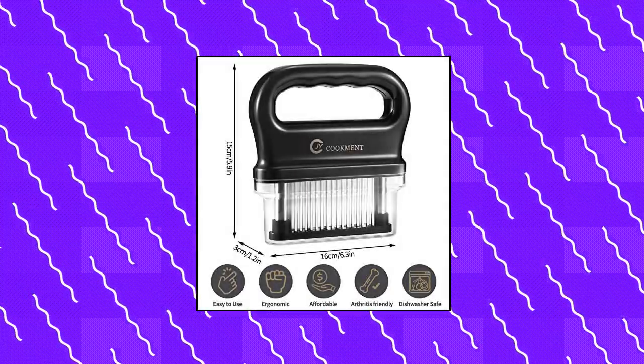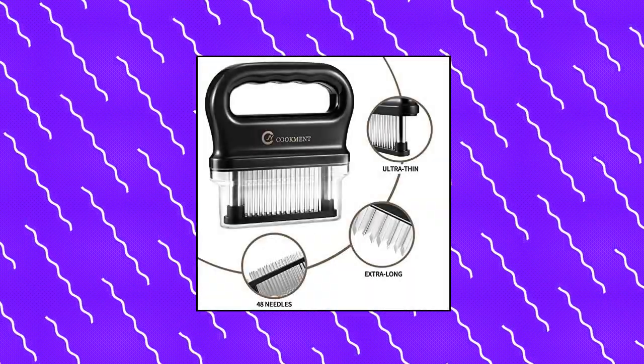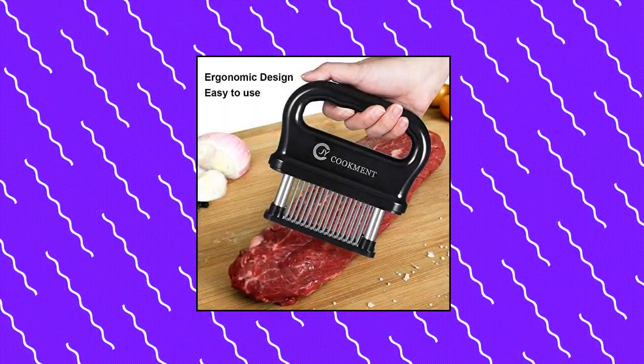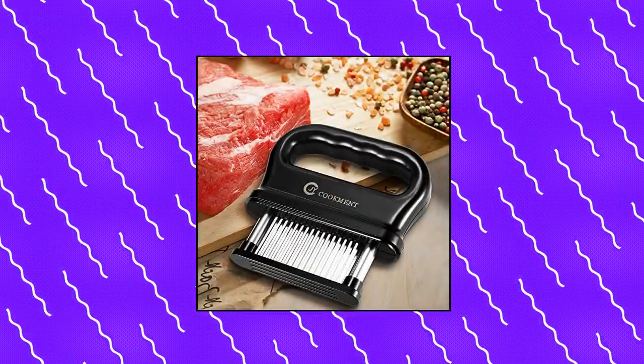G Cookment Meat Tenderizer with 48 stainless steel ultra sharp needle blades. To be a professional chef, this meat tenderizer creates tiny channels within the meat and breaks down the connective tissues which make meat tough and chewy.